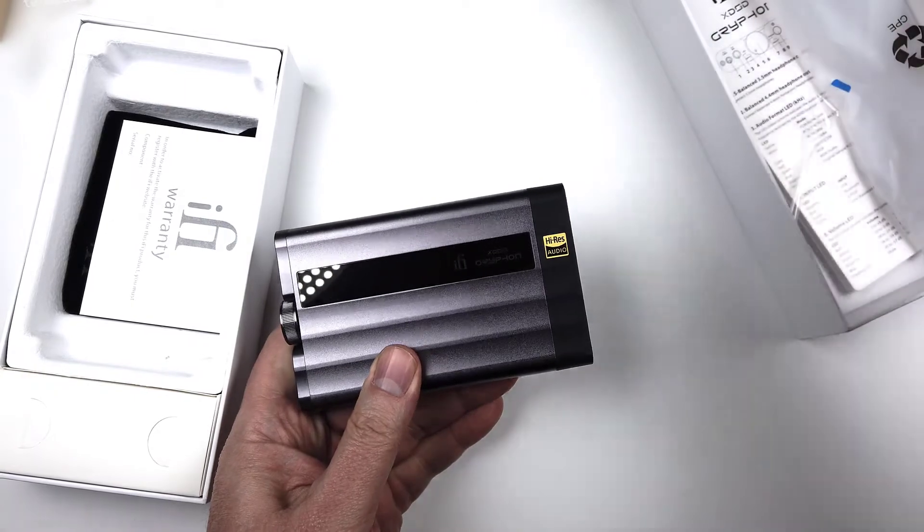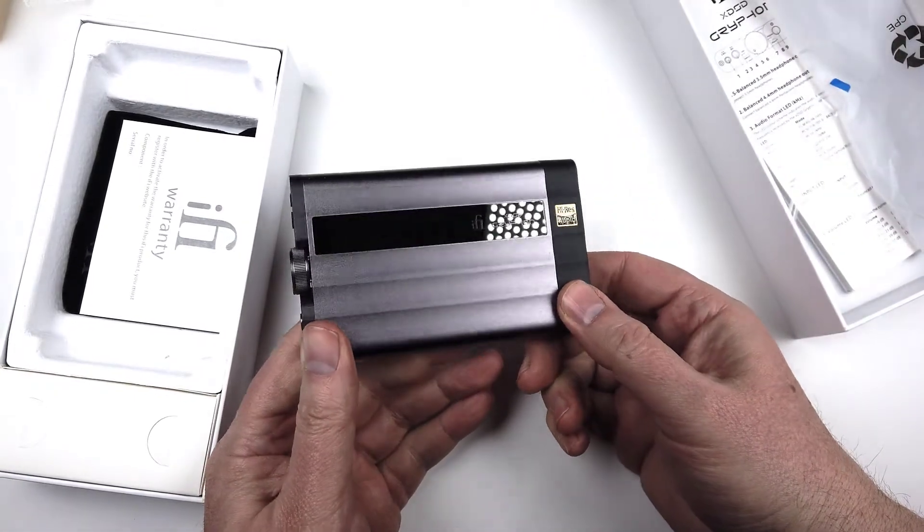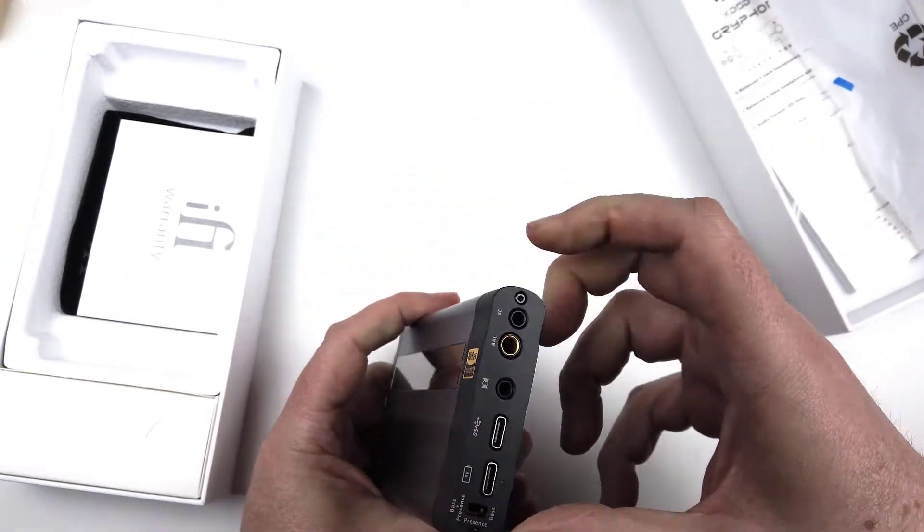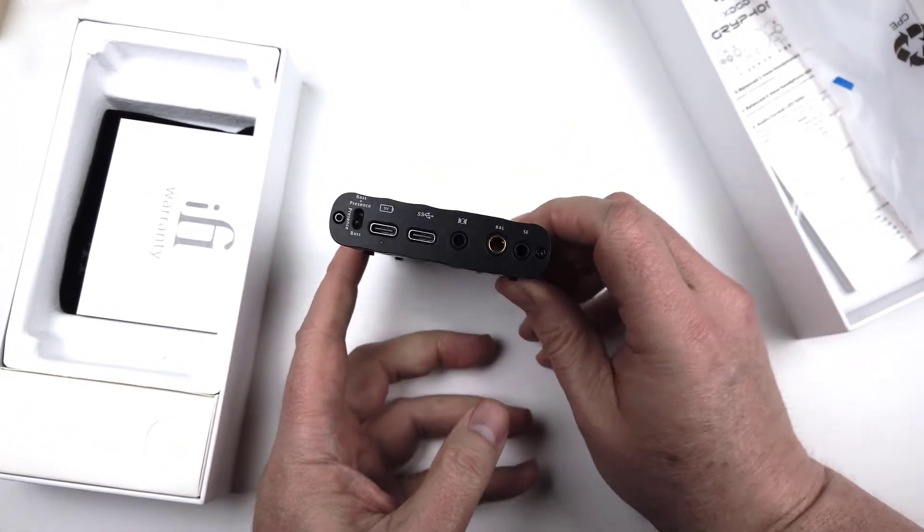It also has the iFi Audio X-Space, X-Space 2 and IEMatch, which is really cool. So you can adjust how you want to configure your listening experience.